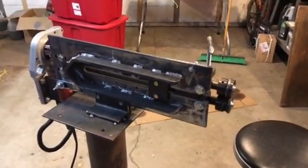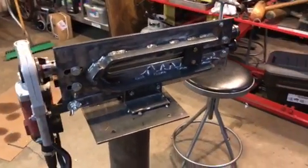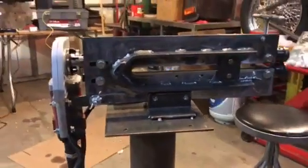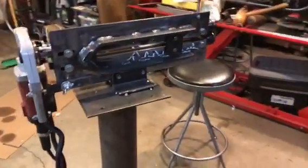This is my Harbor Freight bead roller that I've motorized. I added bracing to the side and then a plate that bolts in top and bottom so that it won't stretch.